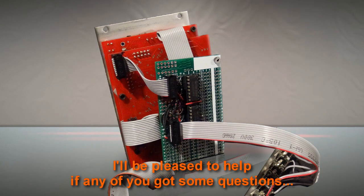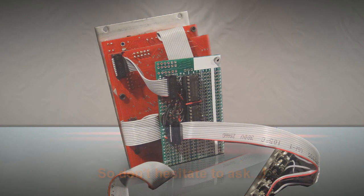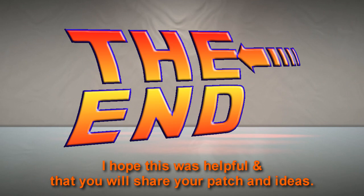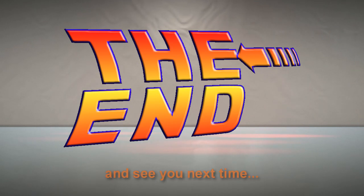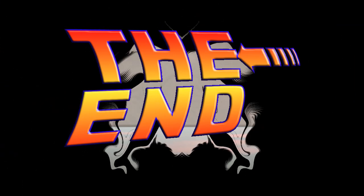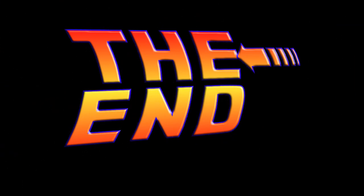I'll be pleased to help if any of you got some questions, so don't hesitate to ask. I hope this was helpful, and that you will share your patch and ideas. Time to say goodbye and see you next time. I'll leave you with this little glitchy droning — all made with the Time Safari of course. So remember to share your hatred to Teddy in the comments below.